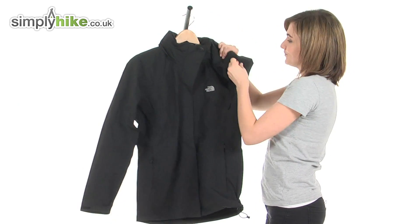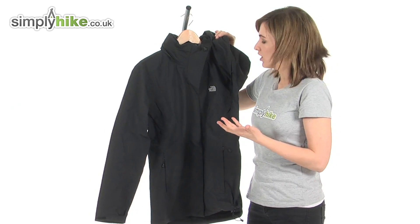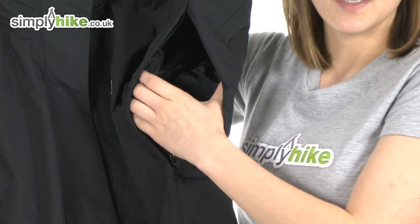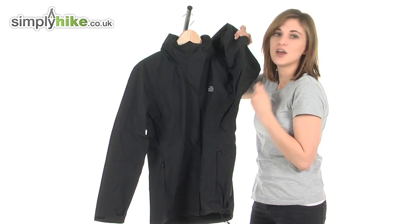This jacket has what they call pit zips. What pit zips do is, if you get a little bit too hot whilst you're out trekking, you can simply undo the zip — there's one on either side — opening up to the inside of the jacket. This draws cool fresh air around the jacket, allowing it to circulate and cool you down.